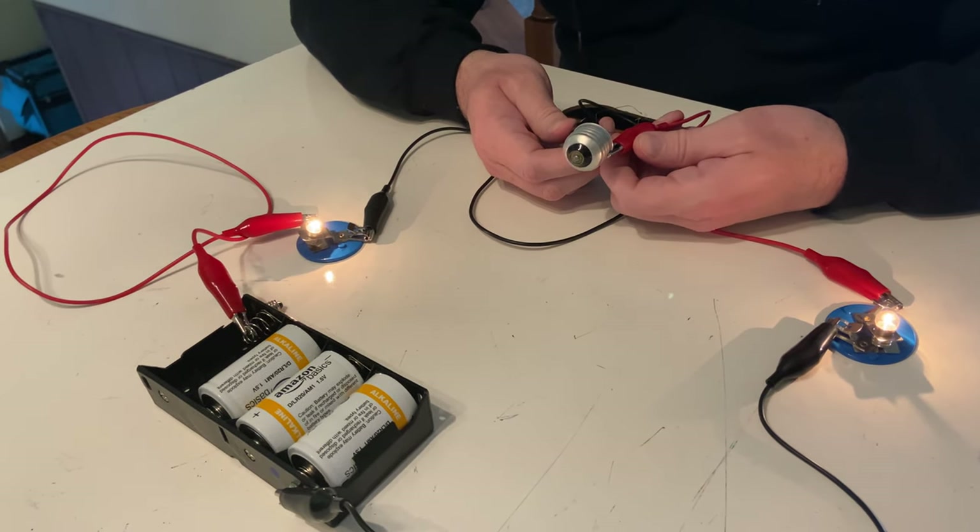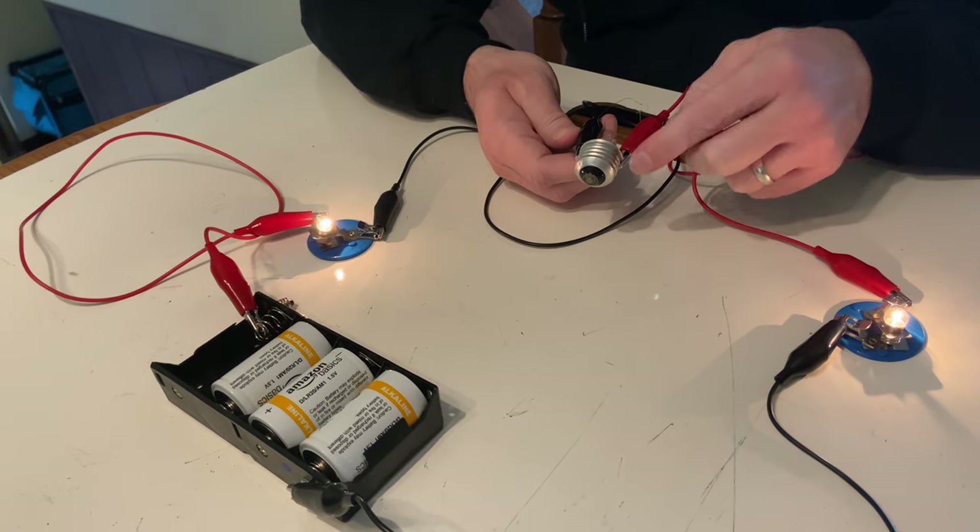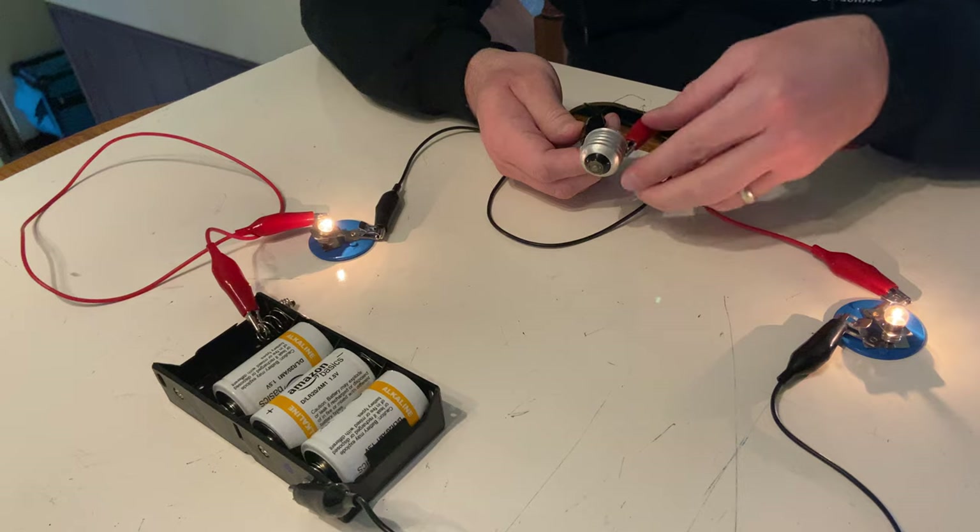So what does this tell us about the thread, if connecting my two clips to the thread makes the bulbs glow?